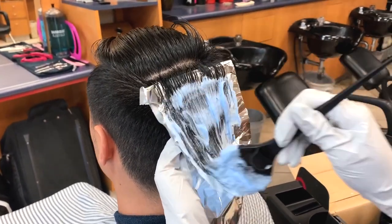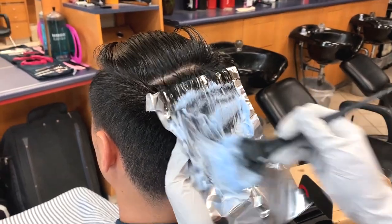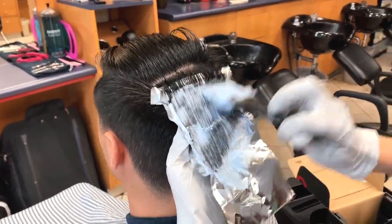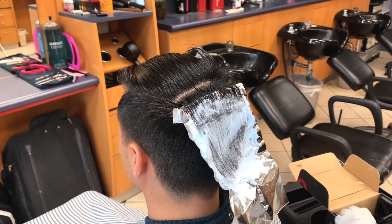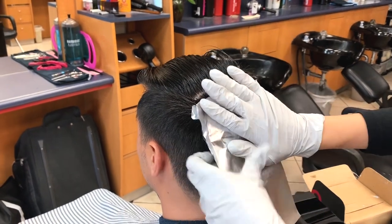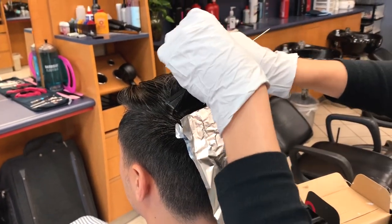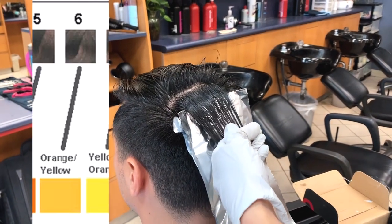After you're done mixing your bleach, apply it to the long hair first, and only apply it from the midshaft to the ends, leaving about a half inch to one inch away from the scalp. That hair is not keratinized yet, meaning if you put bleach on that part it will lighten way faster than everything else and you will get hot roots — and we don't want hot roots.